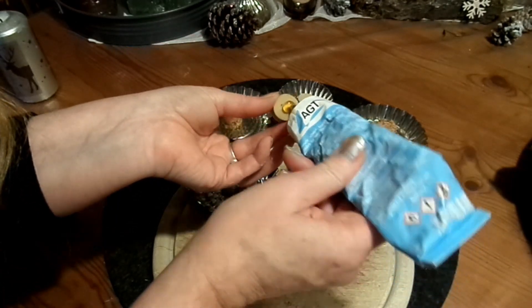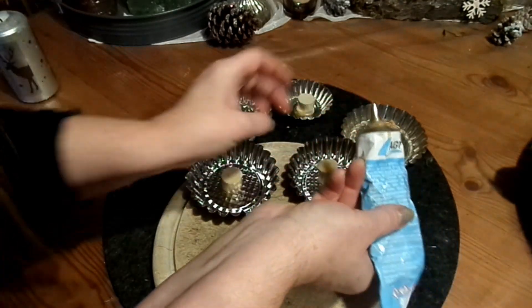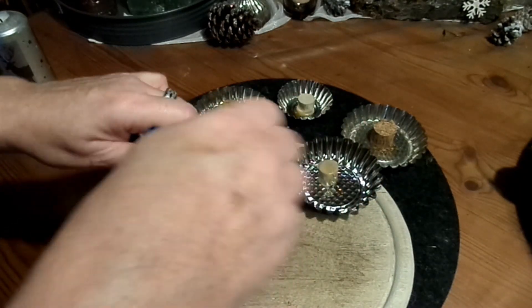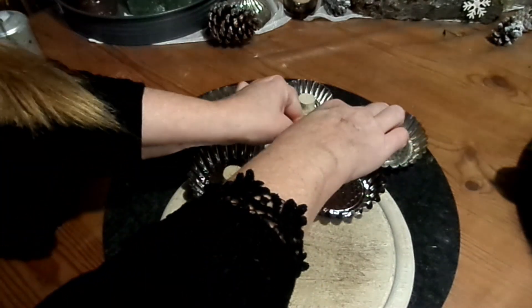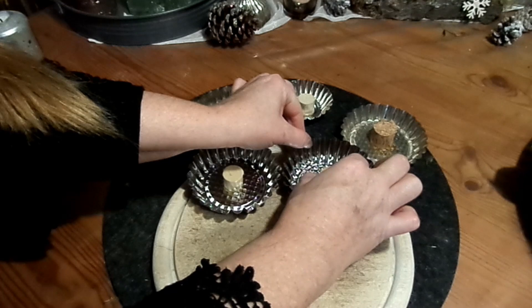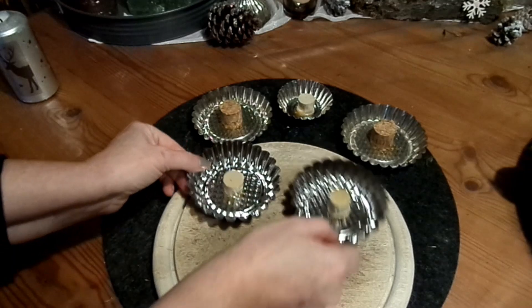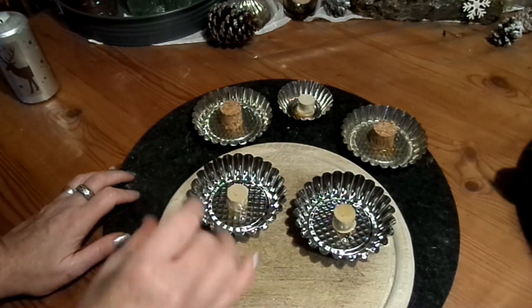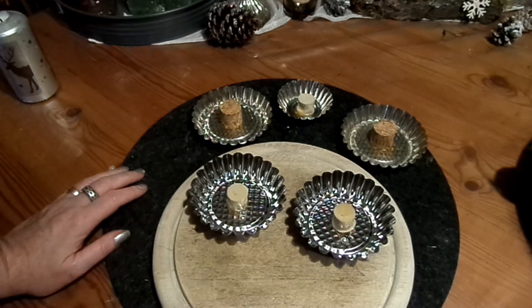Dann kleben wir das auf. Wichtig ist dabei: mittig, und es muss über Nacht trocknen. Und es muss beschwert werden, damit wirklich Druck drauf kommt. Ich nehme da den Holzteller, lege den oben drauf und noch etwas Schweres, eine Wasserflasche oder so. Und dann muss es trocknen — wie gesagt, über Nacht.